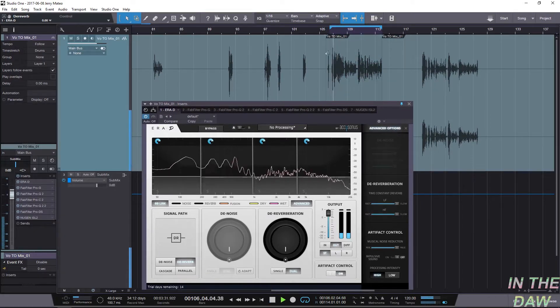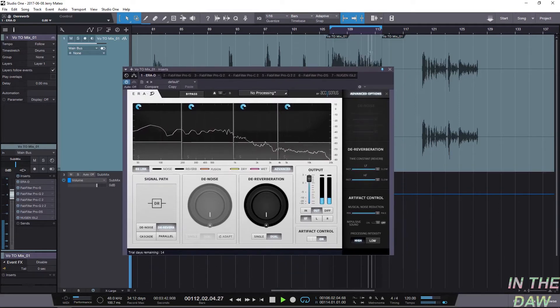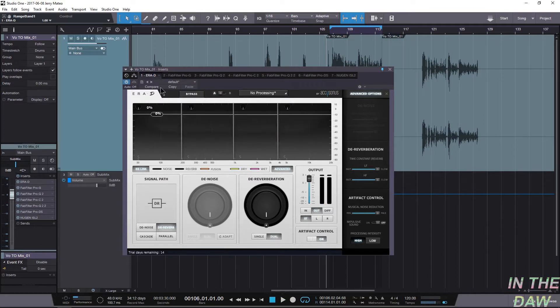Here we go — so that sounds like I'm in a bathroom. You can really hear the reverberation in the audio.